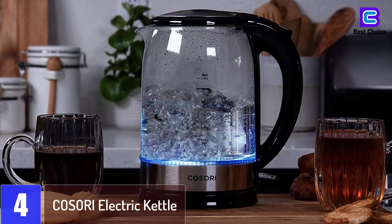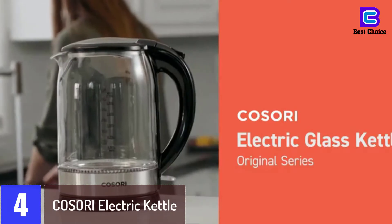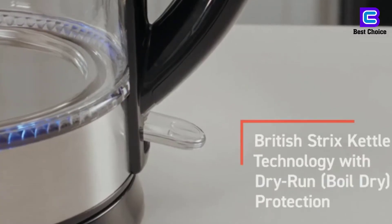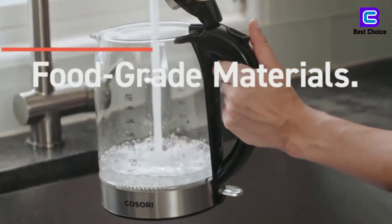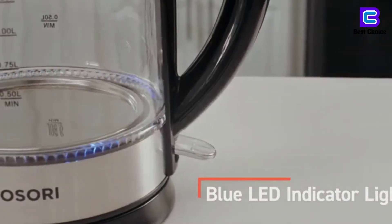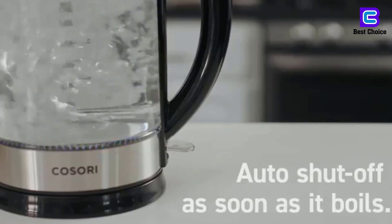At number 4: the COSORI Electric Kettle. It features stainless steel construction for both the inner lid and inner pot. Features a simple one-button design to start the kettle. Automatically shuts off 30 seconds after the water has reached the boiling point. Includes boil dry protection and a stainless steel filter in the spout. Features a large top opening for easy cleaning. Includes an indicator light that glows during boiling. Offers a capacity of up to 1.7 liters. BPA-free food grade 304 stainless steel for both the inner lid and inner pot — 100% BPA-free and will not contaminate liquids. Auto-shut-off mechanism activates within 30 seconds after the water is fully boiling.